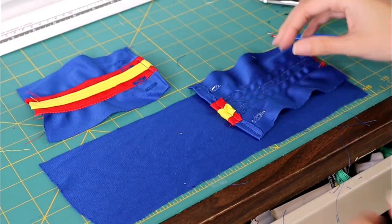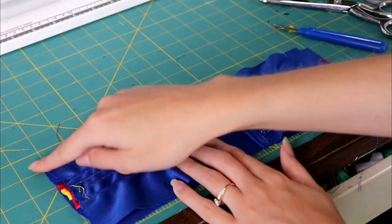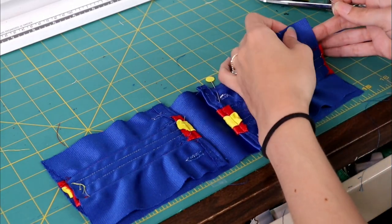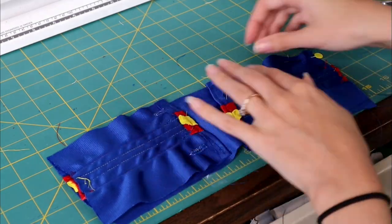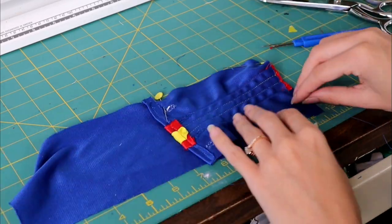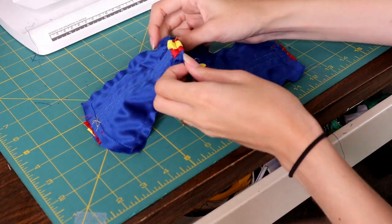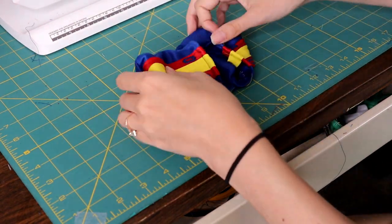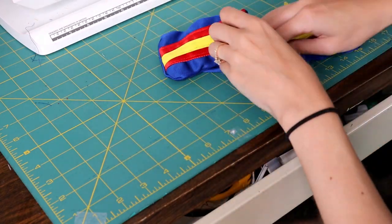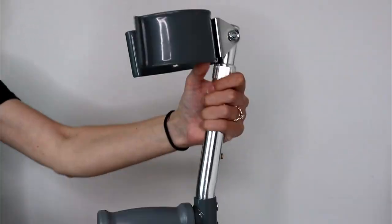Now the outside facing portion of the crutch cover is finished. We are going to sew this piece to the inside of the crutch cover, and you're really going to see this take shape now. I'm going to sew the three corners that are still unfinished, sewing them right sides together to that inside larger piece. We'll be able to flip this inside out very easily and all of our edges are going to be nice and finished — just these two little pockets.